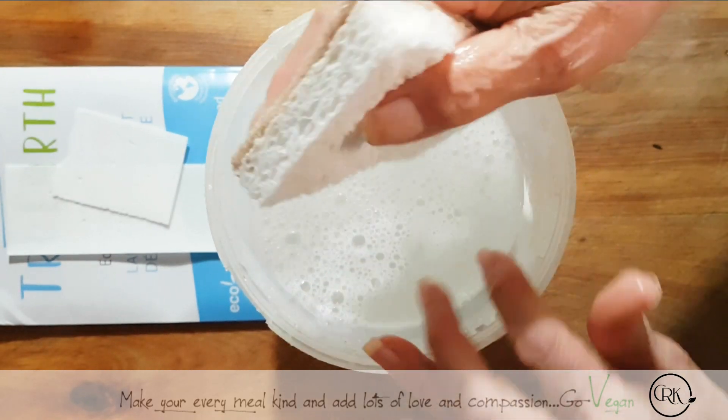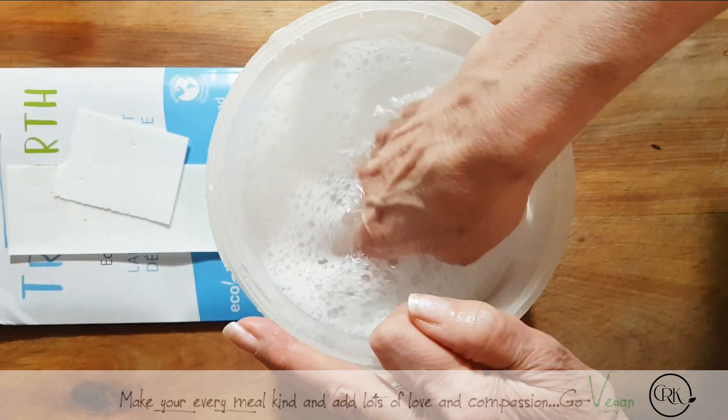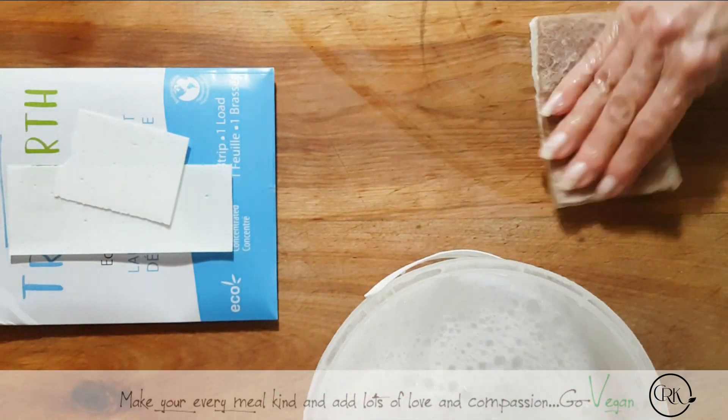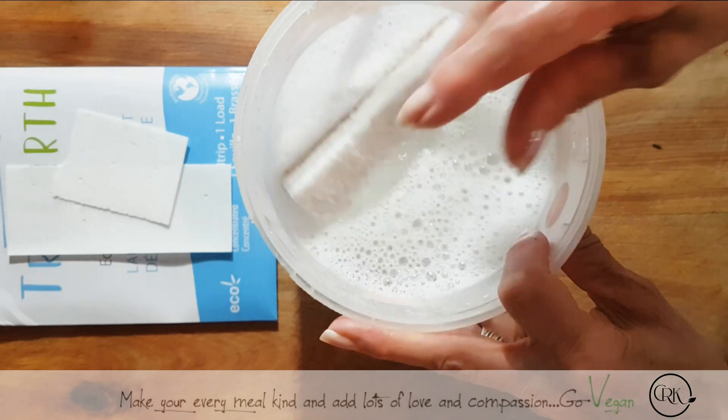If I'm washing counters, I like to use a little bit of water so it can get a nice deep clean. But there you go — very easy. You've got your sponge and you can just clean whatever you have and it comes out great.